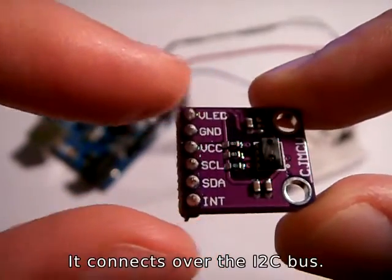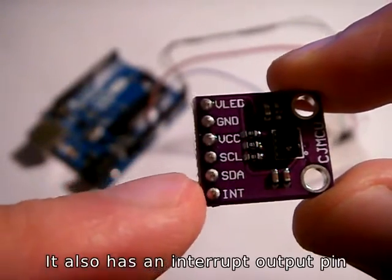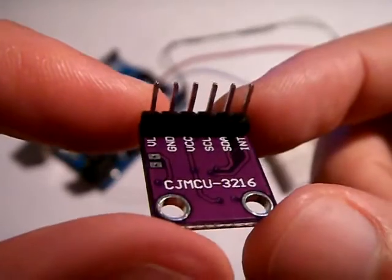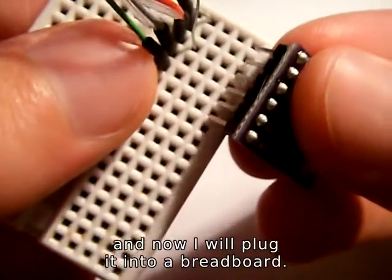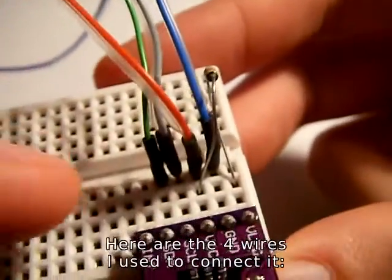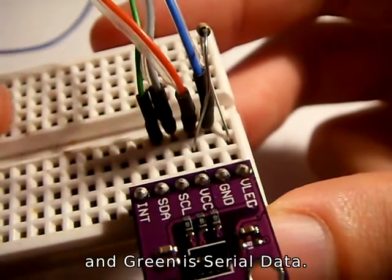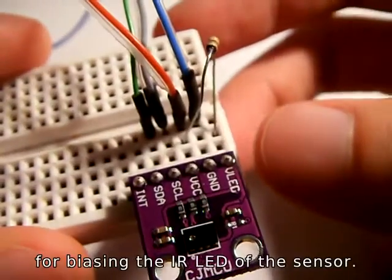It connects over the I2C bus — here it has serial clock and serial data. It also has an interrupt output pin that can be used to tell the microcontroller when new data is ready, but I will just use a delay to wait for the new data. I already soldered the pins and now I'll plug it into a breadboard. Here are the 4 wires I used to connect it: the blue wire is ground, the red wire is plus 3.3 volts, grey is serial clock, and green is serial data. The resistor on the right is a 240 ohm resistor for biasing the infrared LED of the sensor.